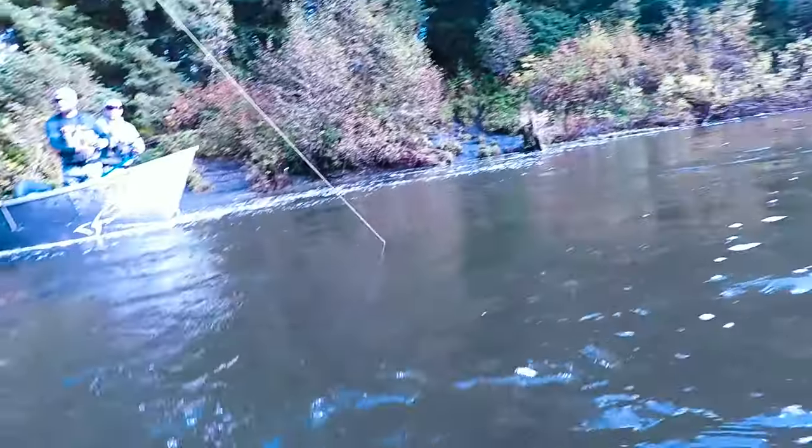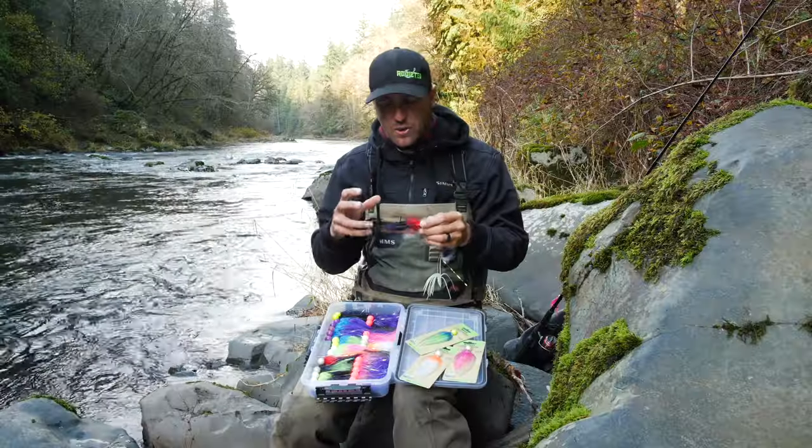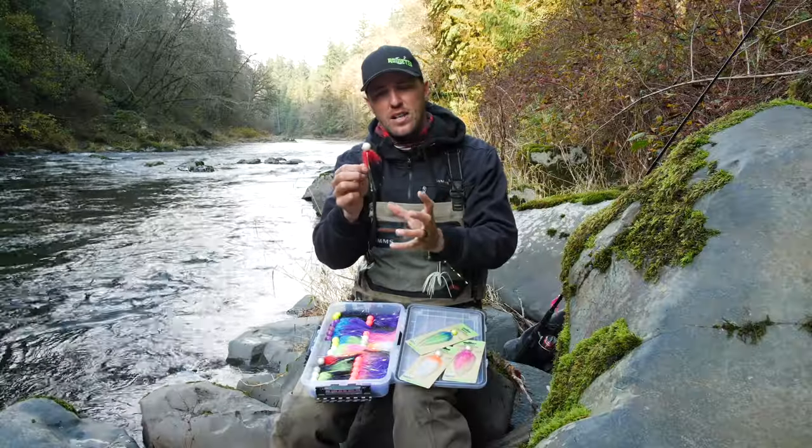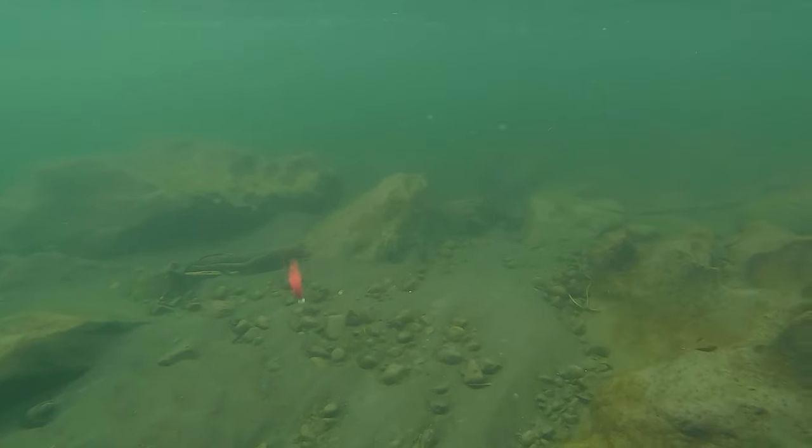You're trying to get these salmon to do an instinctive strike. You need to get their attention, and sometimes we're fishing in conditions with only a foot or two of visibility. So using stuff with high contrast colors, a lot of brightness, a lot of flash, and a lot of movement will get you more strikes.